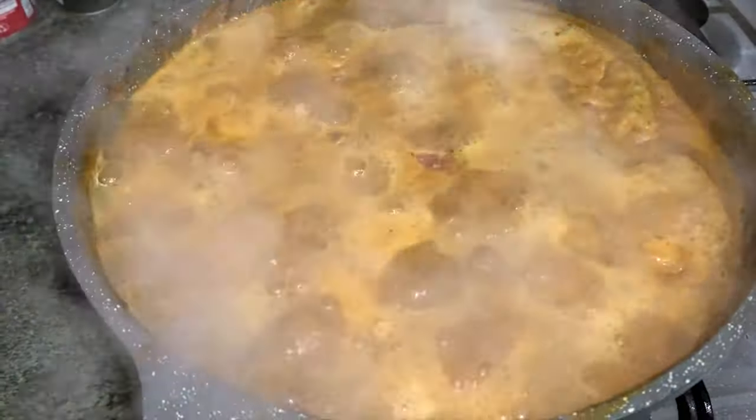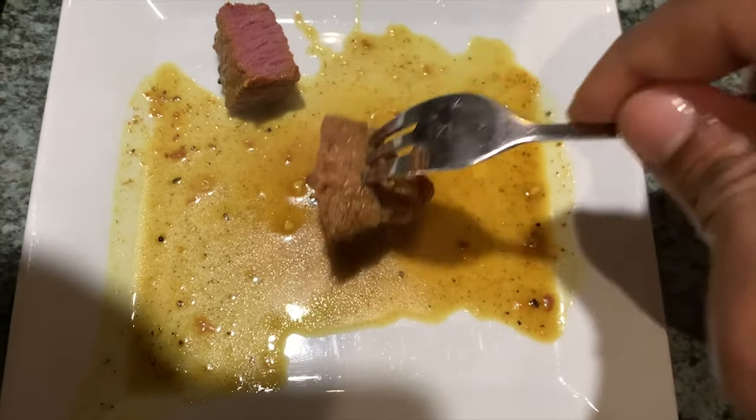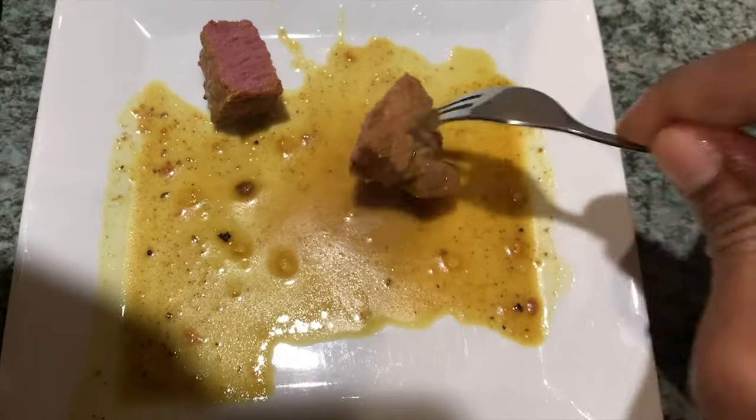All right guys, the 15 minutes has passed — let's do a taste test. It smells really good, so let's dive in. Look at that medium rare goodness! The beef is ready. Look at the pink color — it's so beautiful. We take a piece out and see how it looks; if you like medium rare and you see this color, that means the beef is properly cooked.